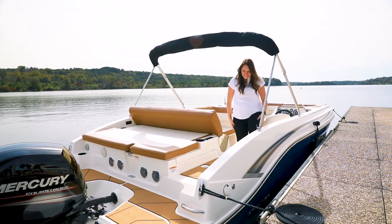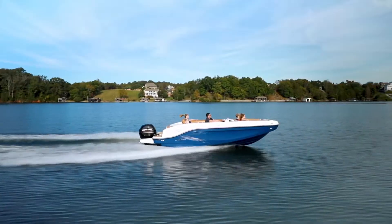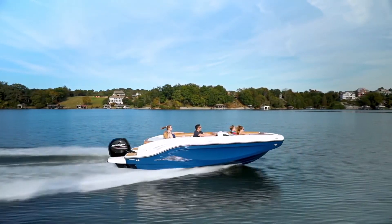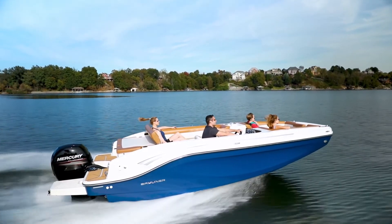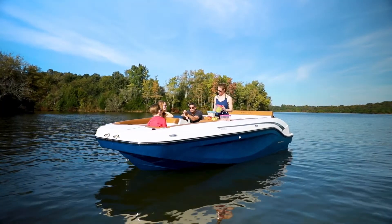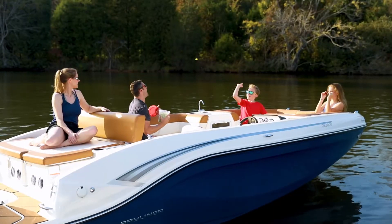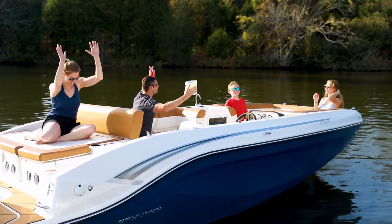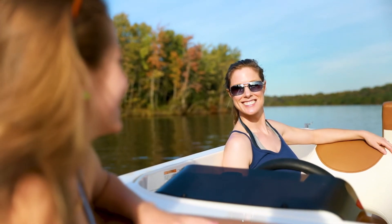A full-beam integrated swim platform with optional extension and standard swim ladder makes entering and exiting the water easy. An optional bimini top can be added for shade on warm sunny days. The DX Series upgrades the traditional deck boat exterior profile with sleek hull-side sculpting and a custom shear line, giving DX models stylish appeal similar to Bayliner's broad bow runabouts. For value-conscious boaters who want the sporty performance of a bow rider and the wide-open versatility of a deck boat, the DX2000 and DX2050 deliver the best of both.